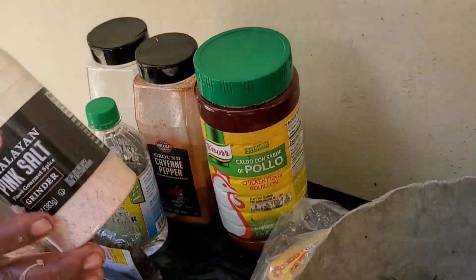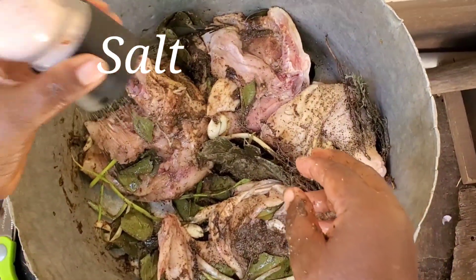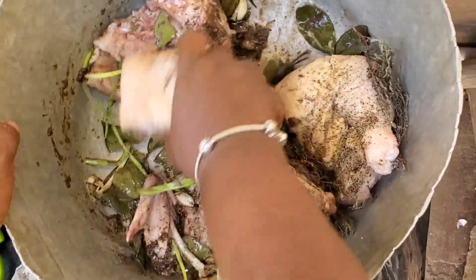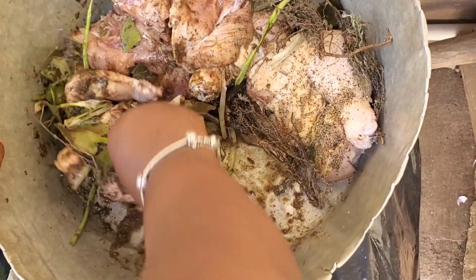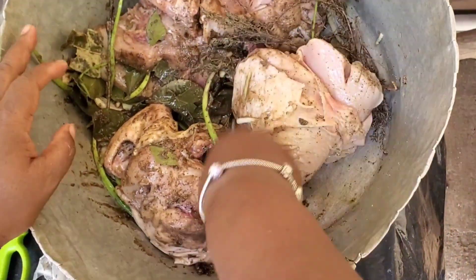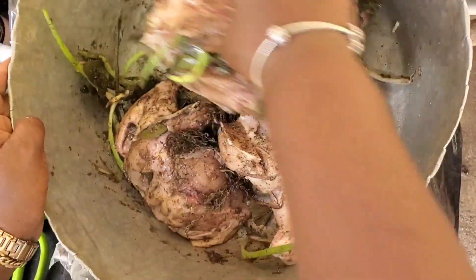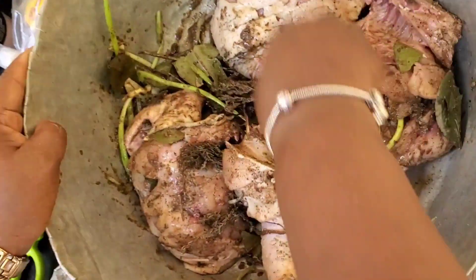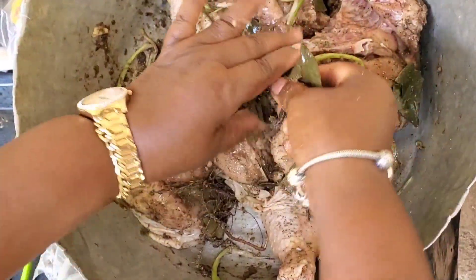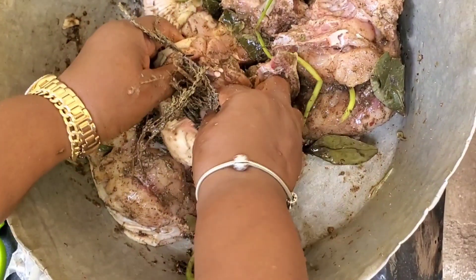She adds some salt, because salt has to be in everything you cook. She continues to rub it all in, pushing the seasoning right into all the little parts she pierced. Piercing the chicken and pushing the seasoning down into it is a great method for quick marination — when you don't have enough time, this works wonders. You can do this and let the chicken marinate for an hour and it comes out good and flavorful. After my mom finishes rubbing up the chicken, we're going to allow it to sit and marinate for at least four hours, but even one hour before cooking is good.